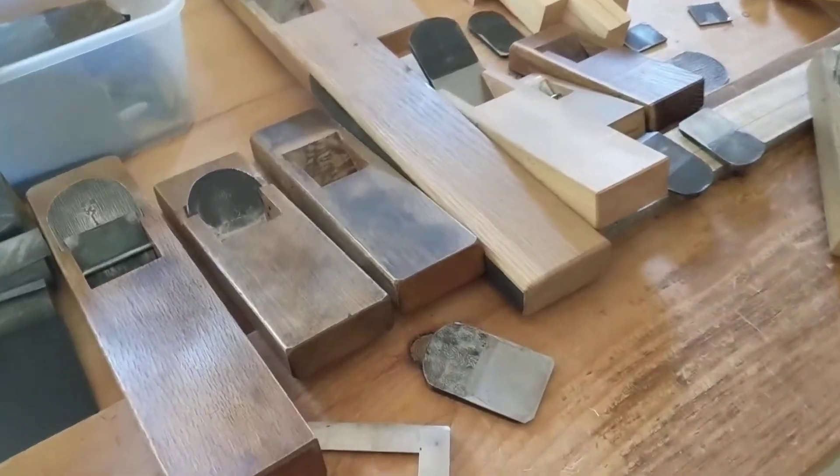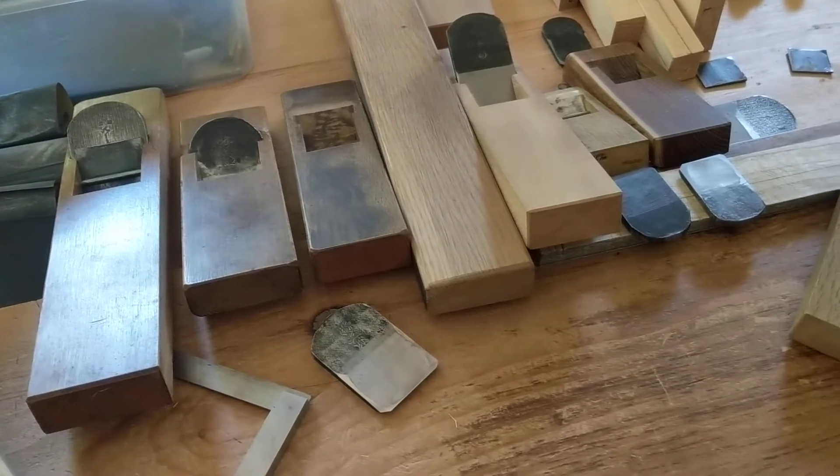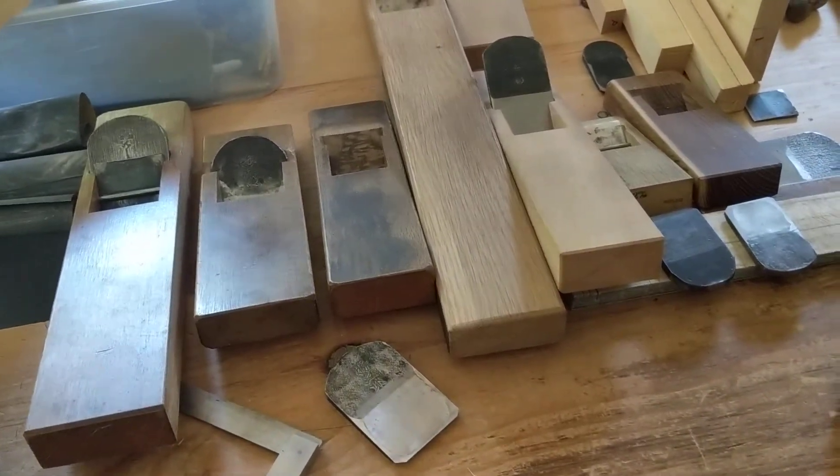Plane and chisel class over the weekend. First class in a while, since March, since Covid shut us down.